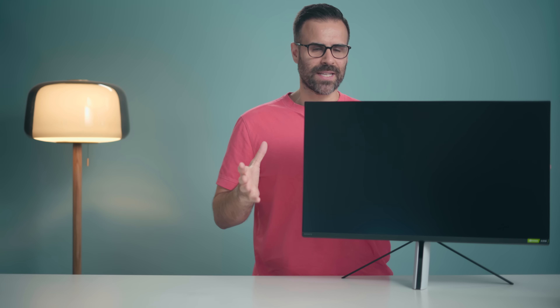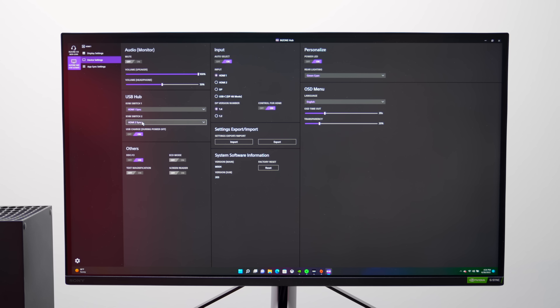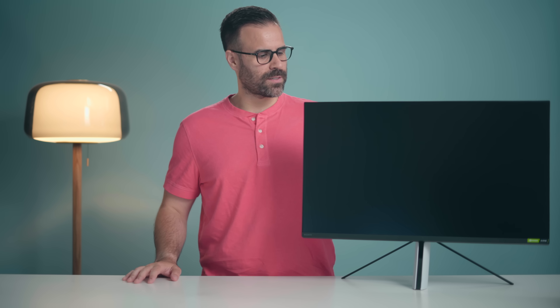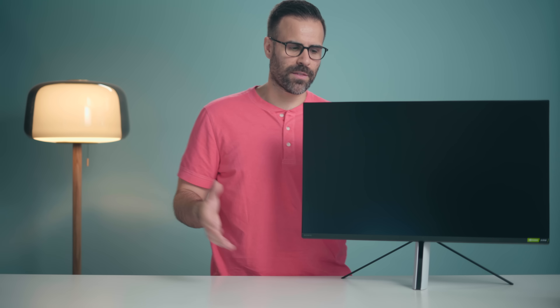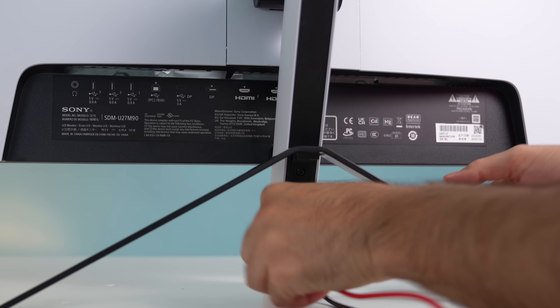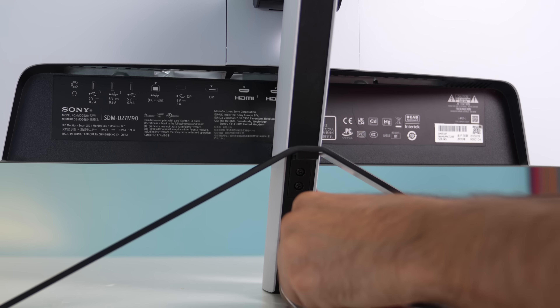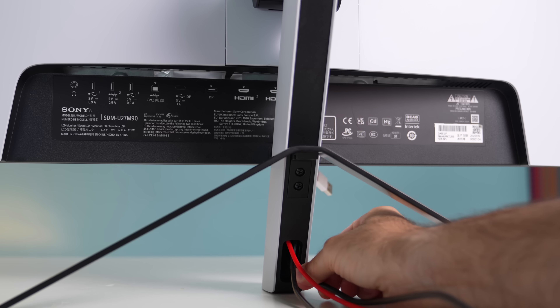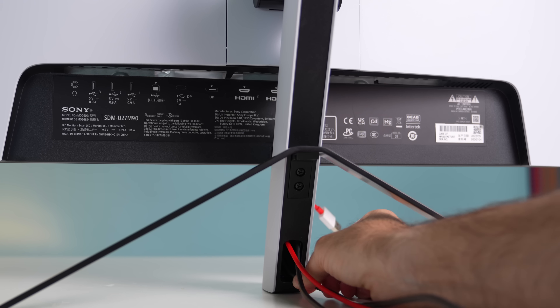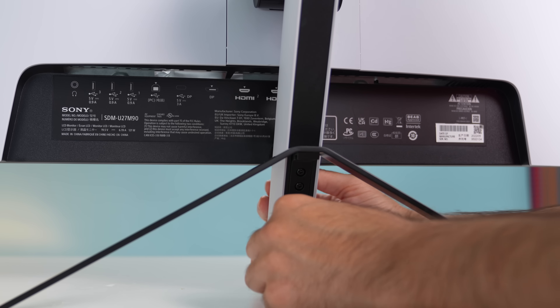Built inside is a KVM switch. So if you use the two USB ports — the Type-C and the regular one going to a PC — you can switch back and forth with the same accessories. The only thing I don't like about the design is that it's a bit wobbly. It's not going to fall over, but it doesn't feel super secure, and the cable routing channel is very small. I could only fit about three cables through there before it got jammed, which means you might end up with messy cable management on the sides.